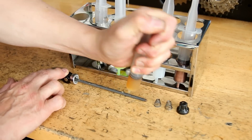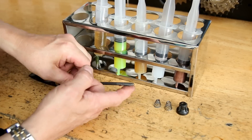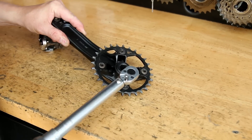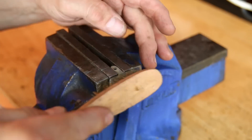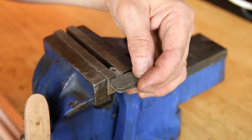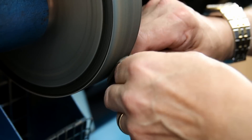Similar process on the axle — general purpose oil on the lever, general purpose grease on the shaft, and copper slip on the thread to make sure that's absolutely right. We do sell those greases on our website; you can buy a pack of five or individually for your refill. We'll leave the link in the description below.